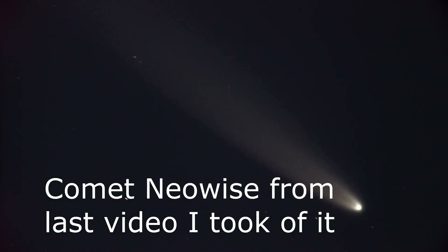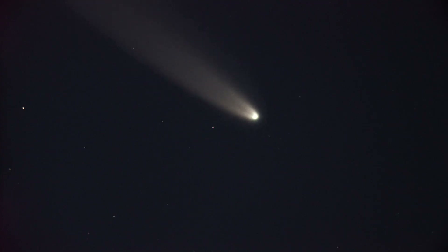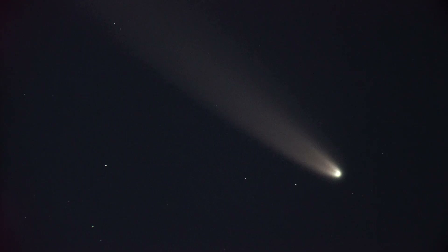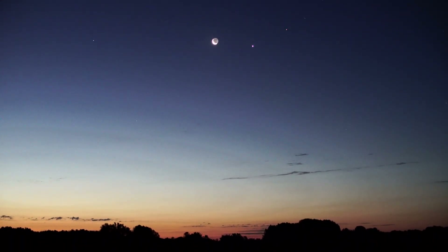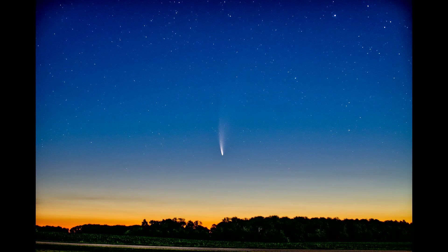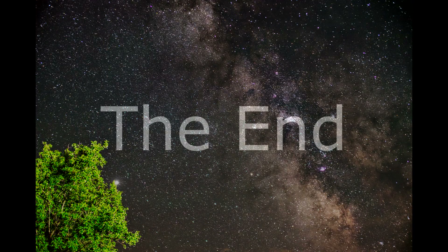Look how long this tail is — there's the comet. This thing is long. Wow, so neat. Shooting this through my 12-inch Dobsonian telescope. I'm going to take a couple pictures of this right here — this looks pretty cool — and then we're going to end the video.